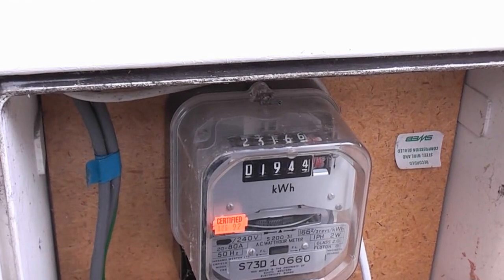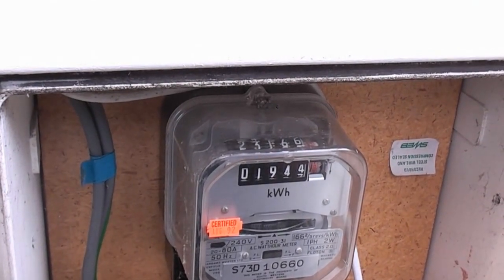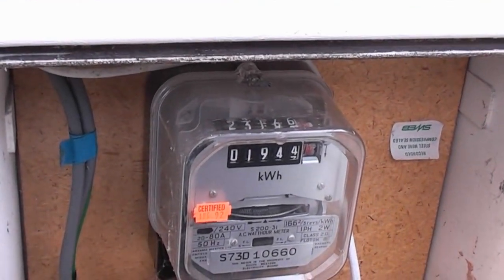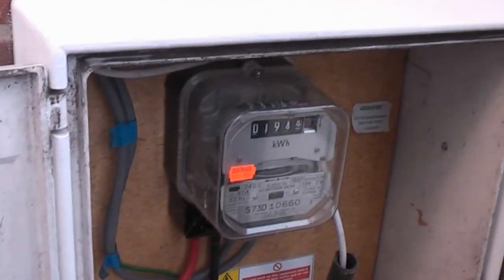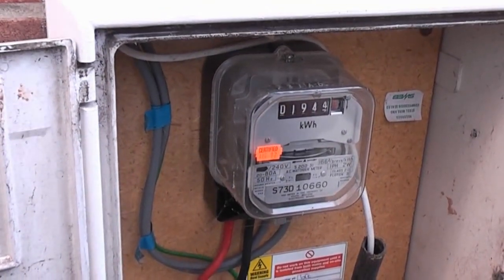So if you'd already used that electricity, as far as the meter reading is concerned, you haven't used that amount — you're waiting for the next bill to see. That's the way you check to know that it's working.